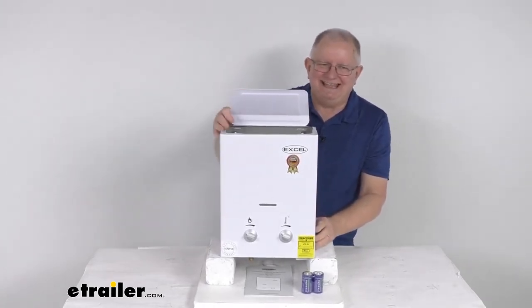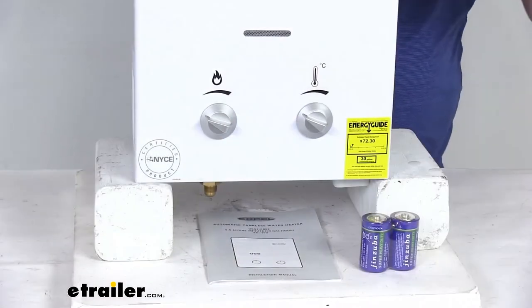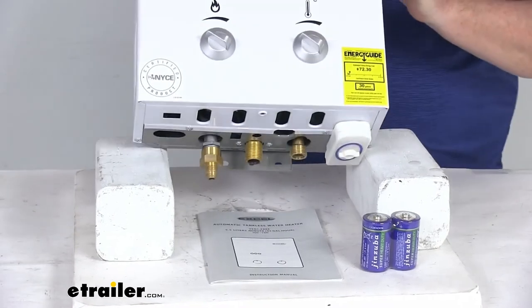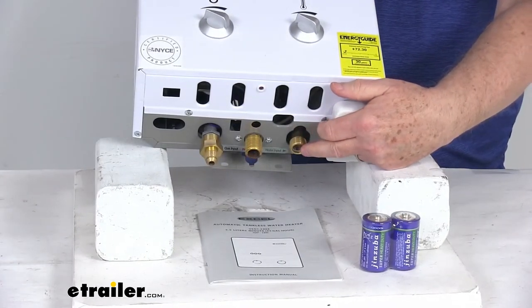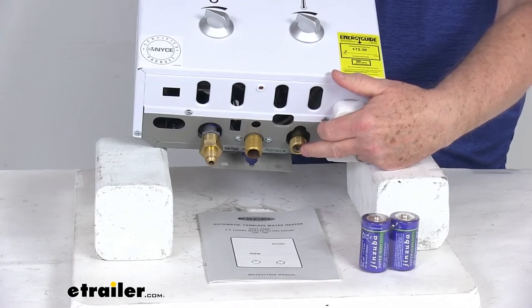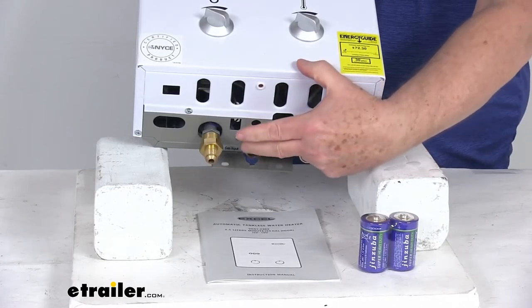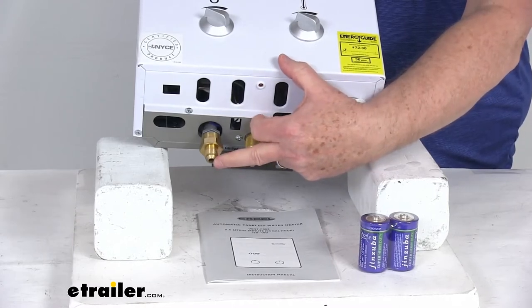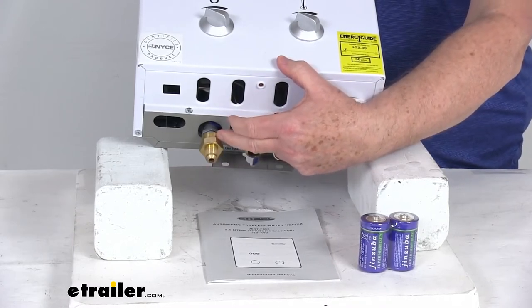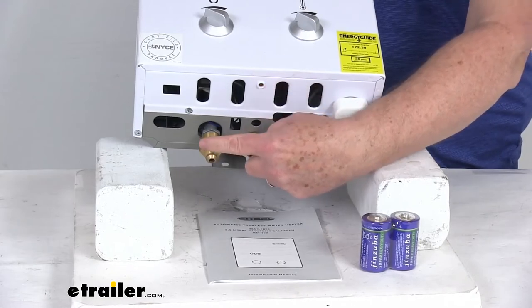It does use existing gas and plumbing lines, and I want to show you those connections. If we zoom in at the bottom right here, you can see starting over here, it will start with the 1/2-inch NPT cold inlet connection. Right next to that will be the 1/2-inch NPT hot water outlet. And then over here is the gas inlet — it is also a 1/2-inch NPT, but it does come with the 3/8-inch female flare nut fitting on it.